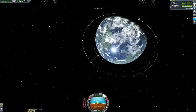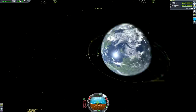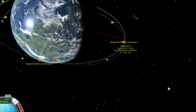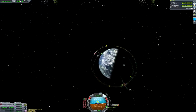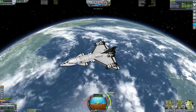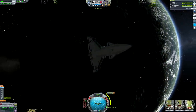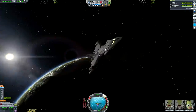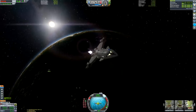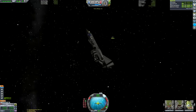Here we are watching our apoapsis intersect our space station's orbit. Our target is slightly behind us, so we keep burning a little bit until our apoapsis is above our target's height. Once we pass our apoapsis and get to our second encounter we're getting much closer - only a kilometer away. I set up that maneuver node to put ourselves into a roughly similar orbit to our space station, to gauge how long it would take to reduce our relative velocity to zero - about two minutes - so I knew to start burning about a minute before closest approach.